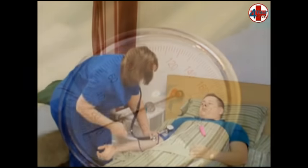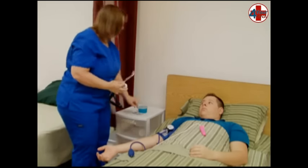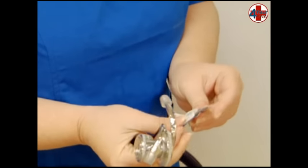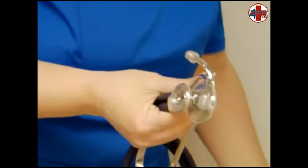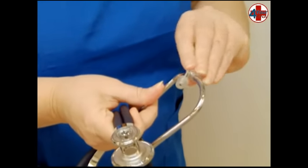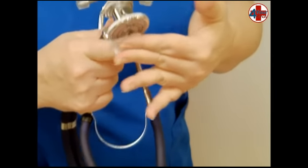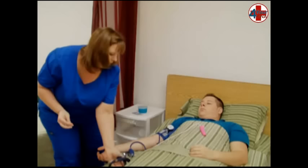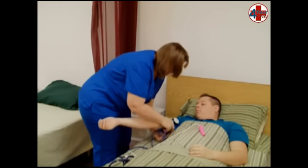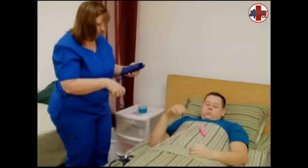When the needle reaches zero, remove the earpieces from your ears, open an alcohol swab, and wipe off each earpiece and the larger diaphragm, then throw the alcohol pad away. You will need to clean the evaluator's earpieces as well. Remove the cuff from the patient's arm and roll for storage, making sure the cuff is completely deflated.